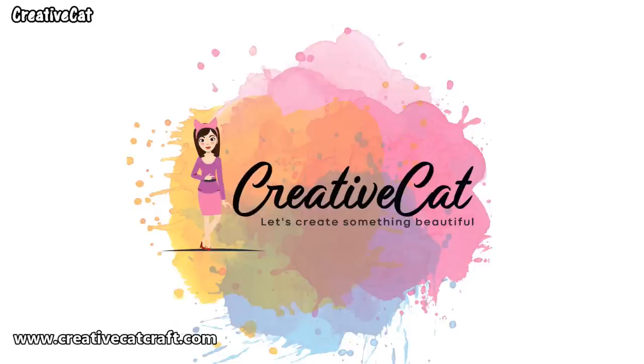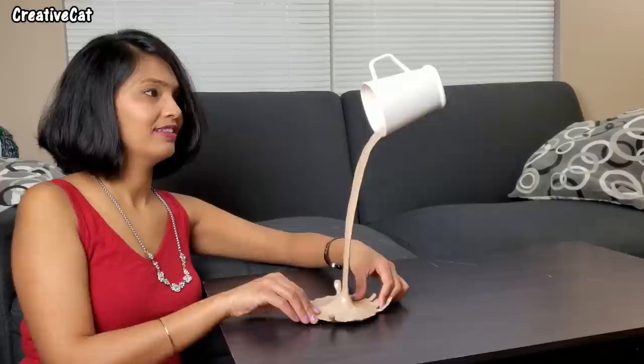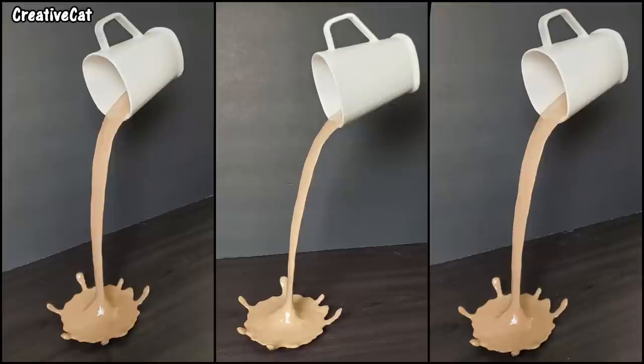Hello and welcome back to Creative Cat. Subscribe to this channel and click on the bell icon so you will never miss any new video. Today we will see how to make this spilling coffee mug in a really simple way. You should definitely add this to your kitchen, coffee bar, or even office decor if you are a coffee or tea lover like me.